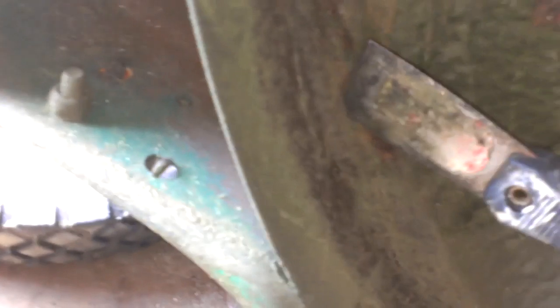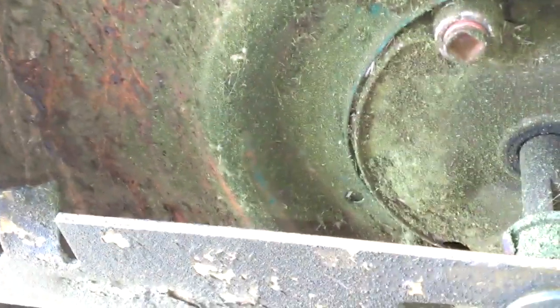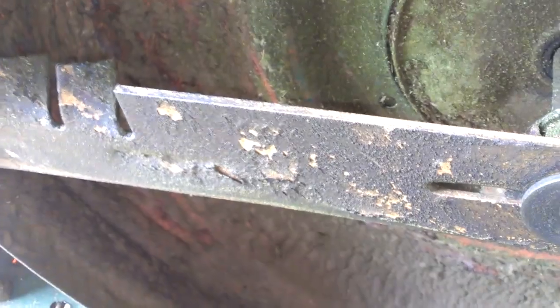I went ahead and scraped it a little bit here already. And as you can see, it's already starting to rust out. So actually, when you get this oil drained, go ahead and take a brush — a paint brush — and go ahead and brush the whole underside of this deck with the old oil you take out of here.